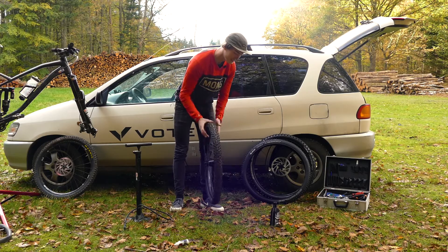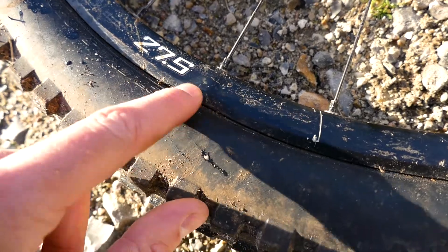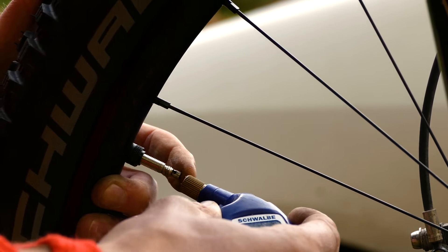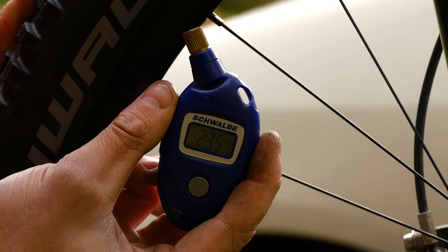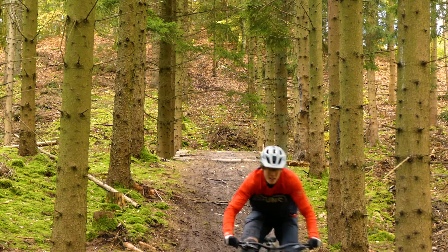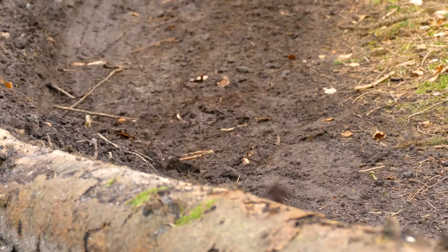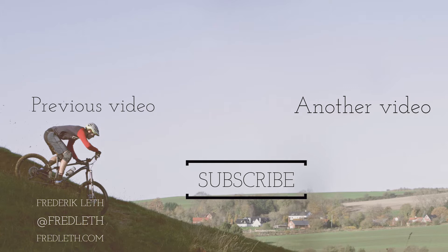Make sure it seals everywhere. If you have a little dent in your rim it might be harder to seal there, and you can put in a little extra sealant. I like to put in around 100 milliliters for an enduro tire — that's just my preferred amount. Once your tires are installed nice and clean, get out on the bike and try to rip it! I hope you like this video — let me know in the comments if you want to see something else, maybe some more how-to's.